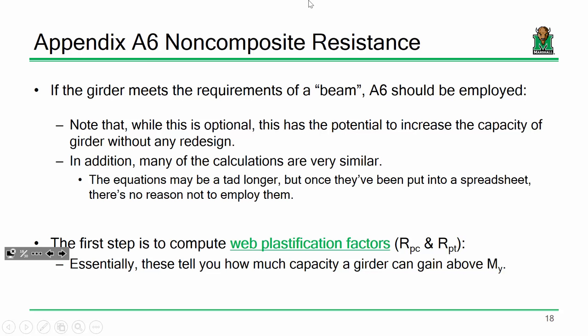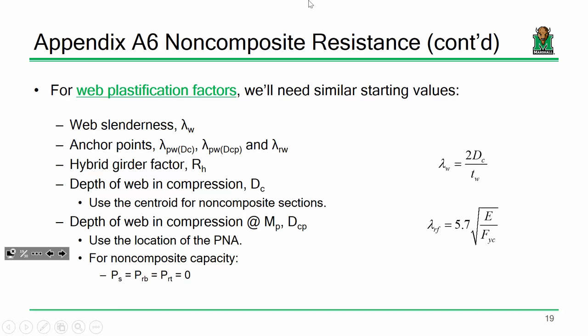The first step in using Appendix A is to compute what are called web plastification factors. Remember I said that 6-10-8 basically limits you to the yield moment but Appendix A lets you theoretically reach M_P? Well, these web plastification factors are essentially a measure of how much higher you can get above M_Y.